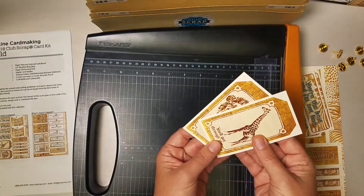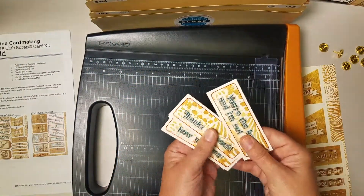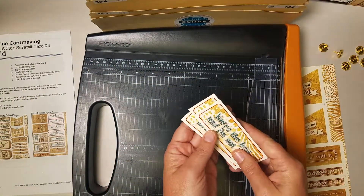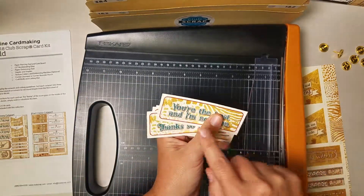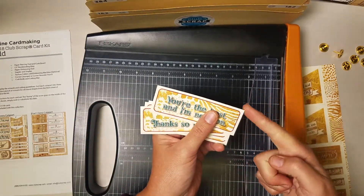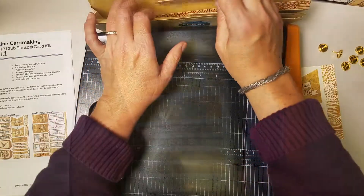The two tags will be filed in pocket C, and the other four little sentiments also in pocket C. You can take a quarter inch corner rounding punch or a corner chomper on the quarter inch setting and round those corners — and again, these go in pocket C.